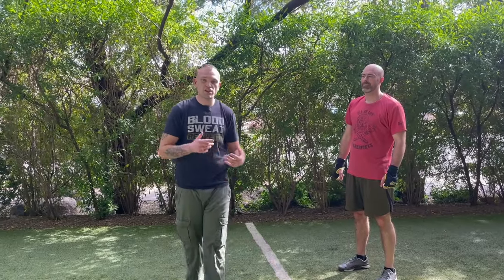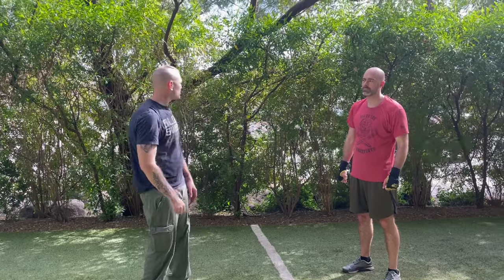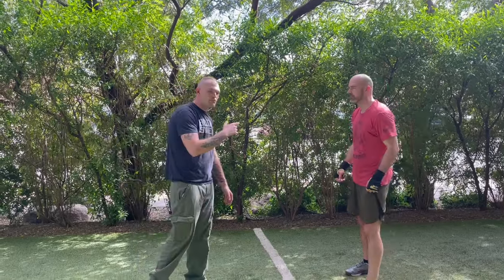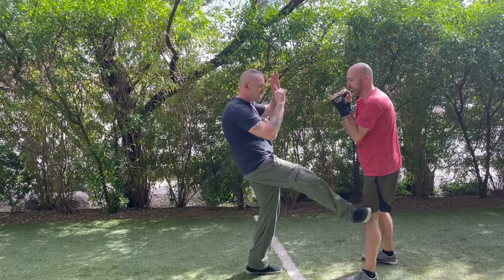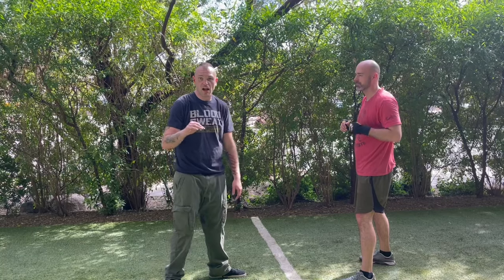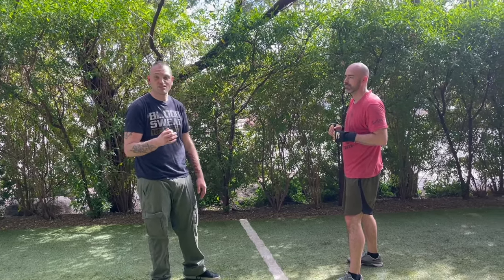Welcome back. What we're doing today is what I call a stopgap. The word stopgap originally comes from bayonet fighting, but I've taken it and transitioned it over into hand-to-hand combat. A stopgap in my system is throwing a kick — a very low kick. We don't kick high in our system, partially because I can't kick high and partially because I think it's stupid in general.